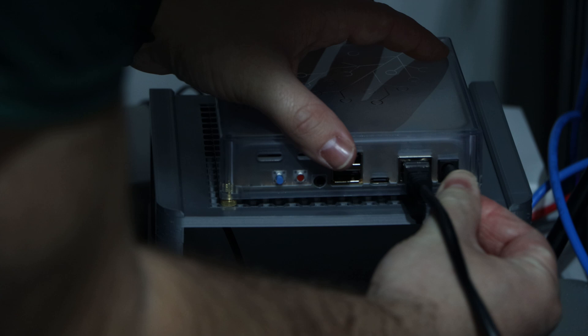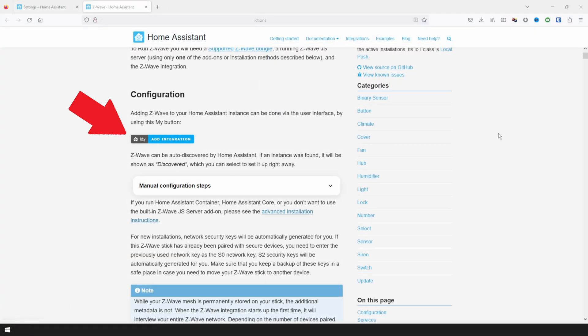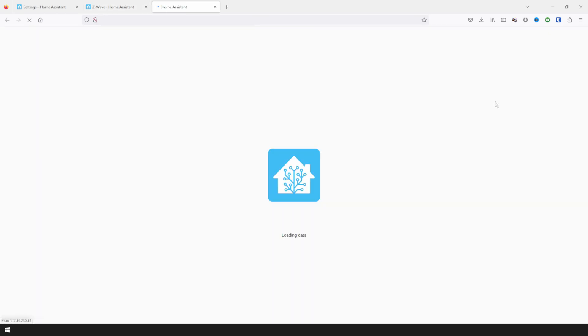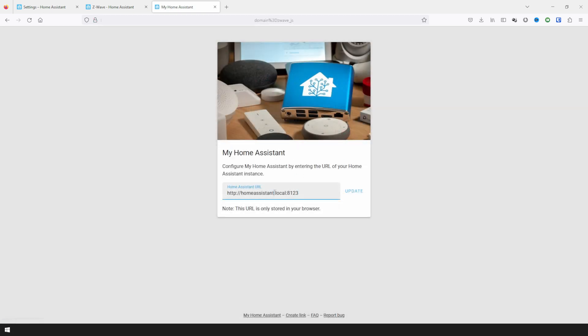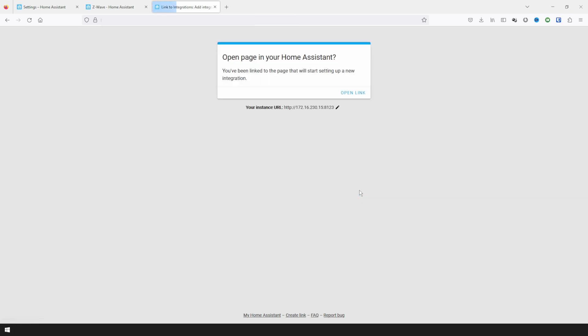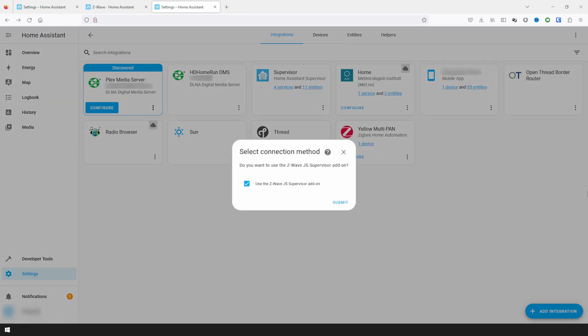Next, plug in power and Ethernet to your Home Assistant device and log into it once it's fully booted. We will now use the My button to add the Z-Wave configuration. You should either be redirected to your Home Assistant asking if you want to add Z-Wave, or you may first get prompted to input your Home Assistant URL. I need to put in the IP address of my Home Assistant Yellow and save. Clicking OK on the question prompt will start the configuration wizard for Z-Wave. You'll then be prompted to select the connection method. To use the official Z-Wave JS add-on, leave the Z-Wave JS supervisor add-on selected and click Submit.